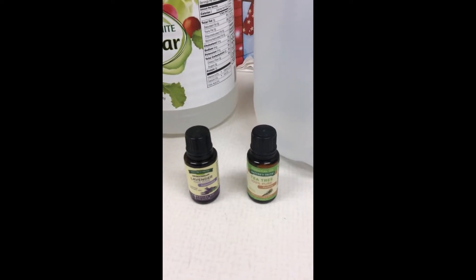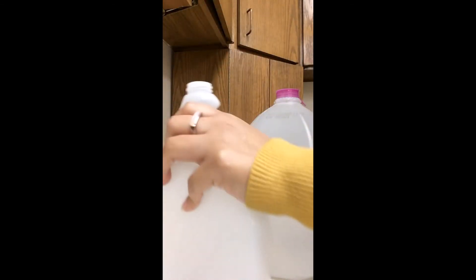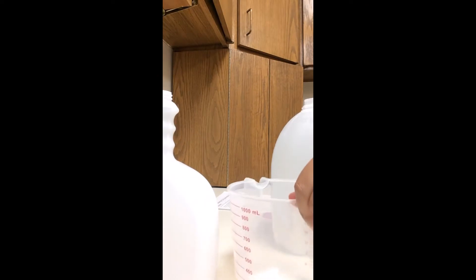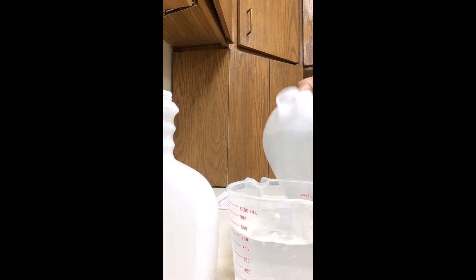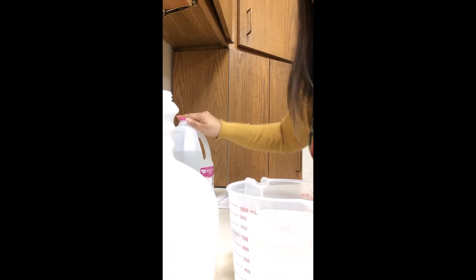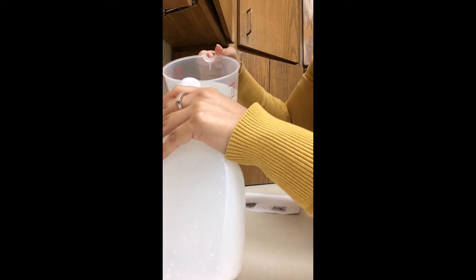Alright, let's get started. This is a 32-ounce plastic bottle, so we're going to need three cups of distilled water. Measure it out. You want to use distilled water over regular tap water so you don't leave any kind of mineral residue. Pour that into your bottle.